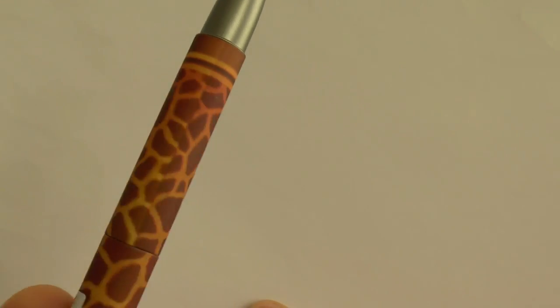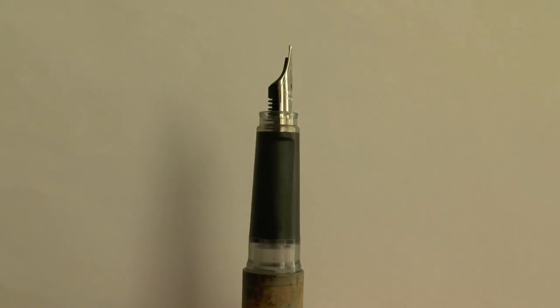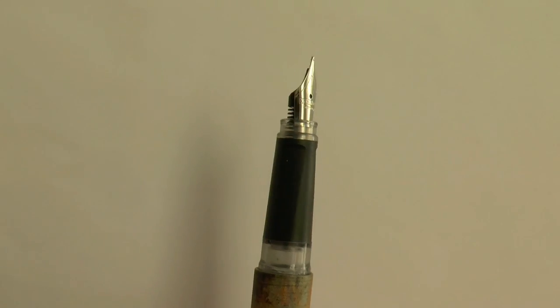The other one has an animal print on it, which is also a lot of fun. Here I have the barrel — a little plastic — and cap. The cap just pops off, and because of these little lines there is some purchase and you can actually post the pen. It becomes a pretty massive pen but it does post securely because of that. And here we have the section with a rubberized grip and little grooves for your fingers.